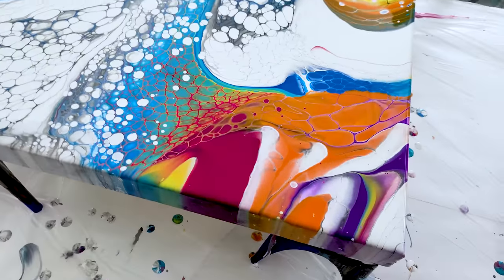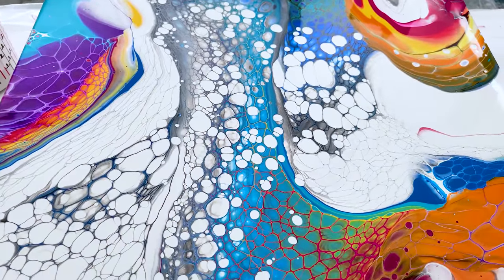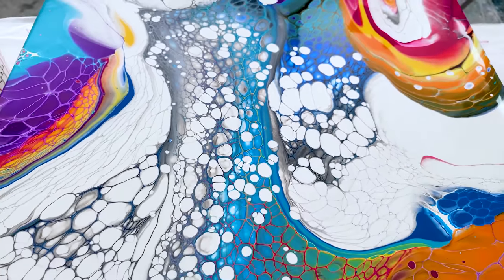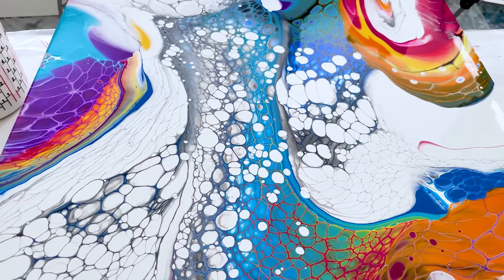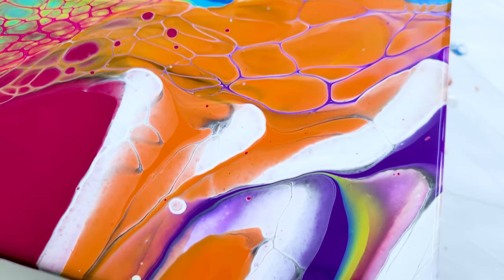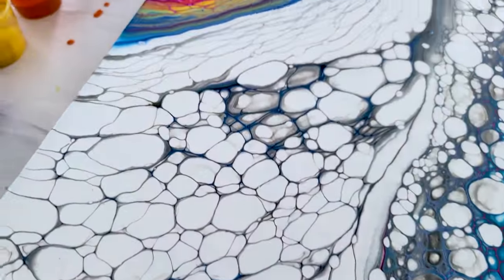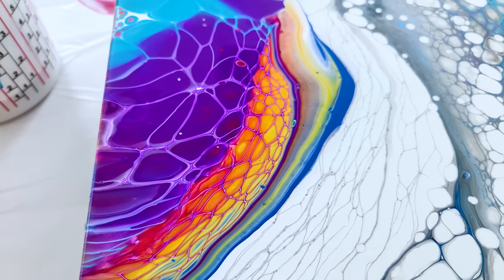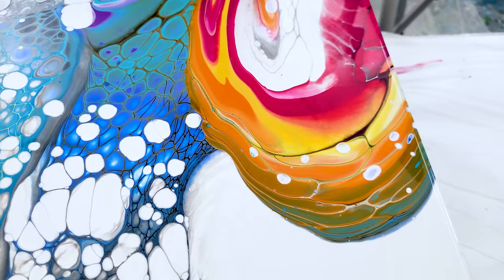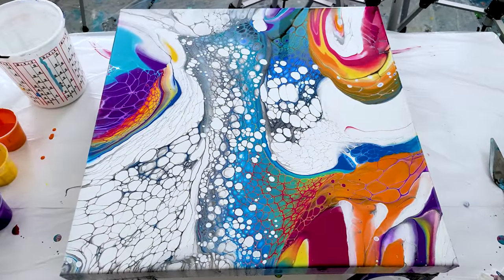I'll show you what it looks like wet and then what it looks like dry. I'm very excited about this one. The white mixture — Creative Inspirations — as I swiped through it, some cells started to pop up that weren't there before. That's likely due to having my paints a little too thin, a little too much water, but I actually like it and I do not mind that at all.